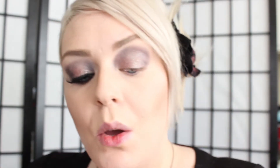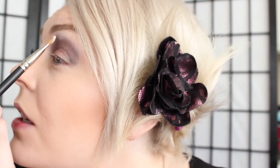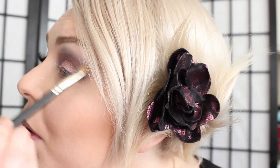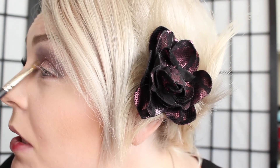So I'm going to go back into the palette and take the brow bone color, which is just this really pretty white with a hint of pink in it. I'm going to put that on my brow bone — this is also going to soften the edges a little bit of that dark purple. I'm going to put some in the inner corner as well.